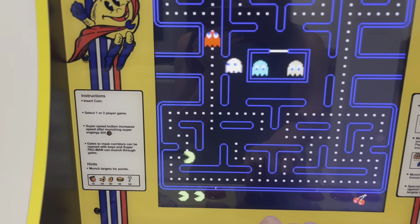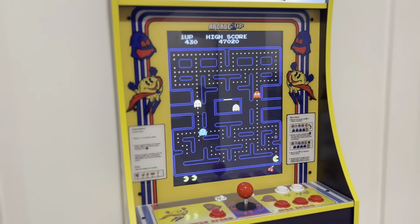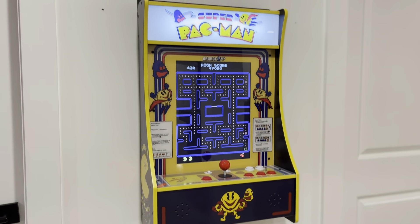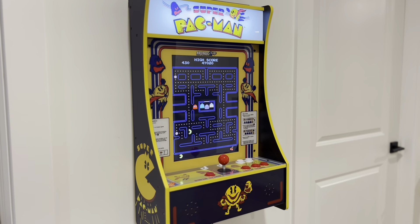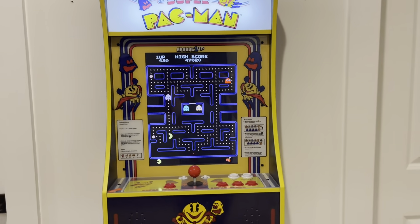It's just like you remember it if you used to play the game. This has been such a fun addition to our basement. The size is perfect, it's fully functioning, and it's already created so many different memories with my kids over the last couple of months. So if you're looking for an addition, I highly recommend the Super Pac-Man Arcade Machine by Arcade 1UP.